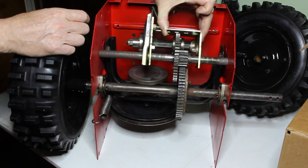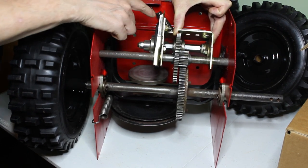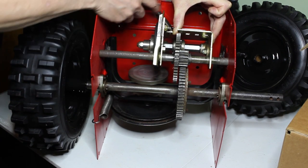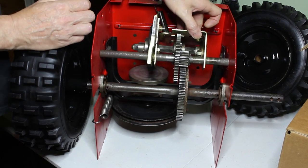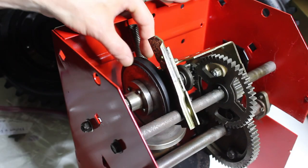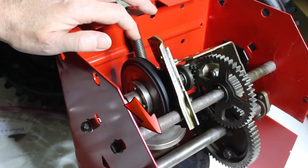When you hit your shifter, you're actually moving this over, and there's a rubber wheel here. As soon as you hit your handle, there's some tension on the spring. It's going to push it down and make that wheel come in contact with the plate down here, and once that contact is made, that's what begins turning the gears.